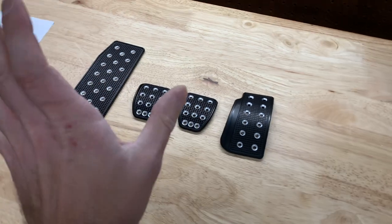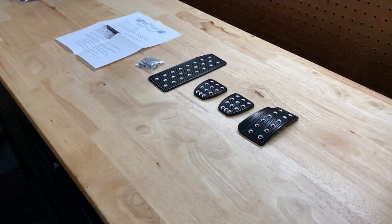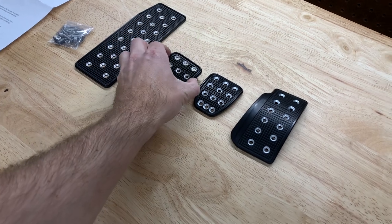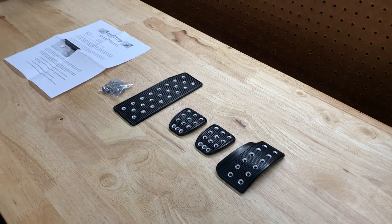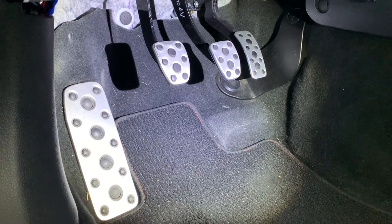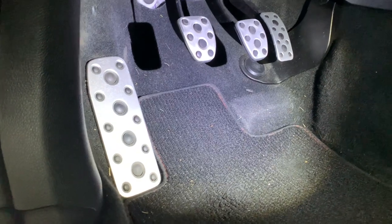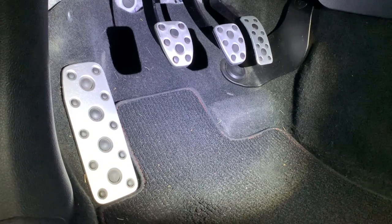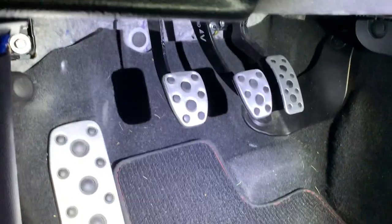It includes all the hardware you're going to need. These go directly over the factory pedals — you don't take anything off. You will be drilling into the factory pedals, which is not a big deal, but you just want to make sure you put them in the right place so they sit nice and firm. So let's go take a look at these stock pedals. As you can see, these are the stock pedals that come on the STI — I'm pretty sure they come on the WRX as well.